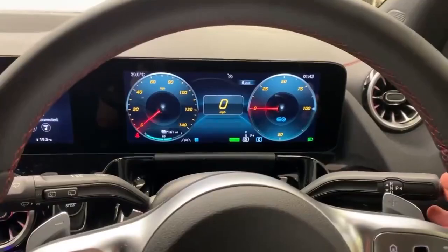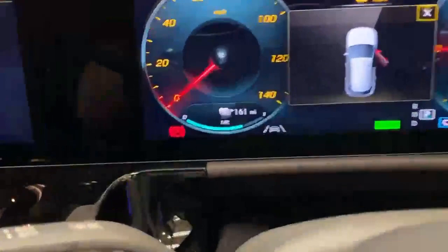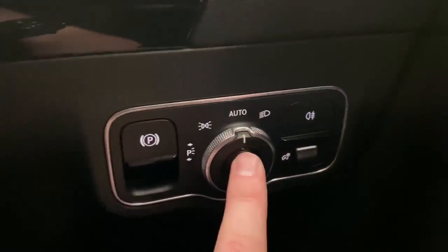The handbrake on the car is automatic, so you've got the button for it down here to the right of the steering wheel. As long as you put it into gear, the handbrake comes off by itself. When you turn the car off or open your door, the handbrake goes back on by itself.